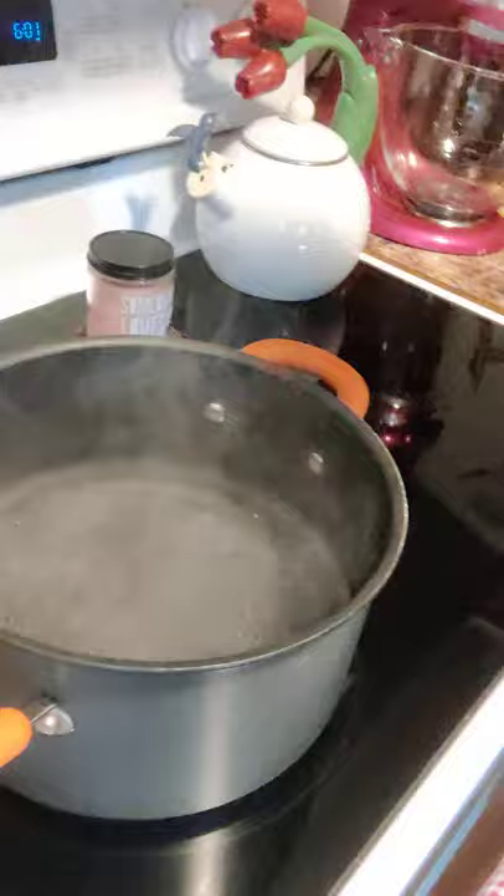And boom, we've got the perfect ravioli recipe! Take a look — we've got our boiling water with just a little bit of pink sea salt. Sometimes I'll put oregano in there, but today we're keeping it simple.